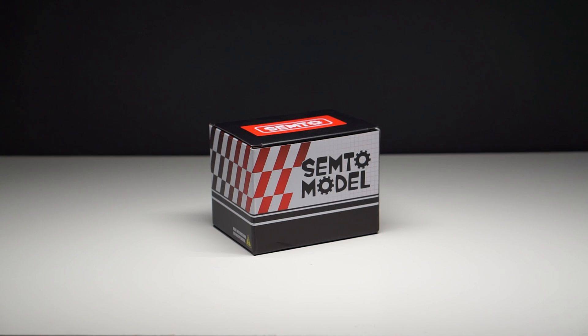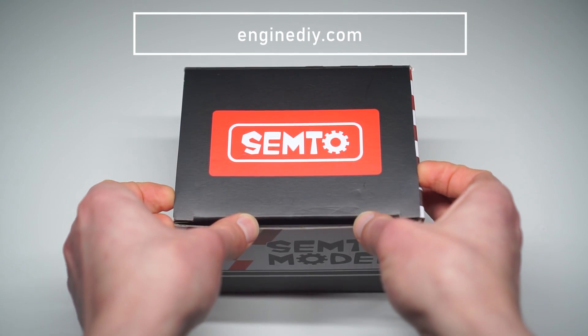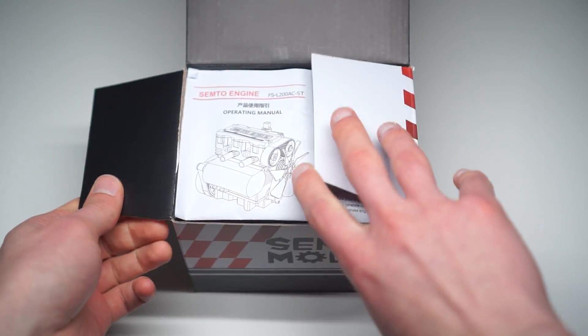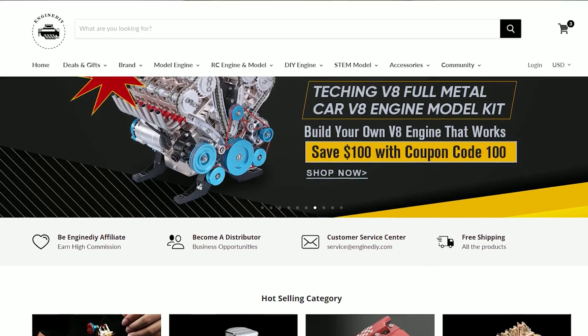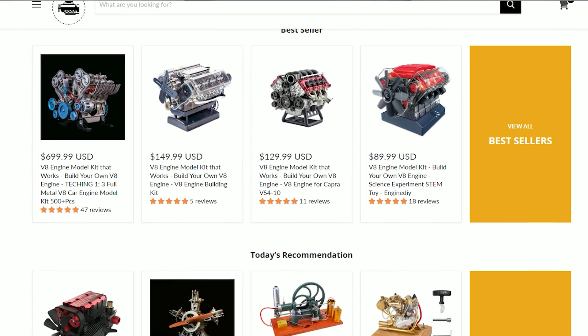Hello everyone. In today's episode we are building a two-cylinder Nitro engine from EnginDIY.com. This is not only a nice display model, but actually a functional piece. It can be used for educational purposes or for other interesting projects. You can find this and a lot of other engine models at EnginDIY.com.